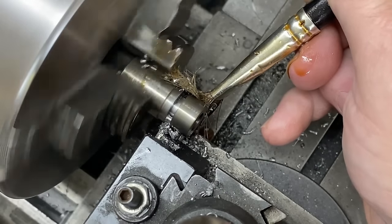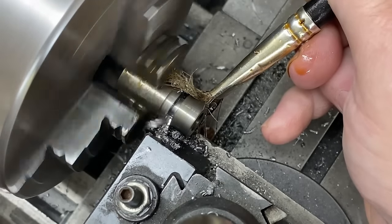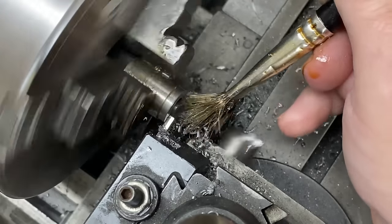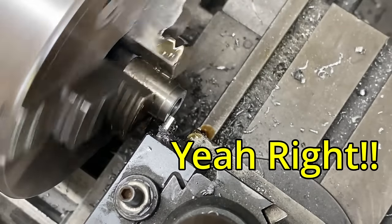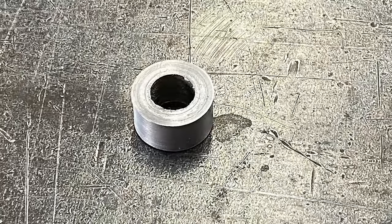Parting off - handed down from our forefathers - it is one of the most pleasurable processes to perform on the lathe. Yeah, right. Welcome back. Today I'm going to be making a new tool holder for my parting tool, but we'll talk more about that soon. That parting process you saw went well - there were no catastrophic events like the parting tool exploding into hundreds of pieces.